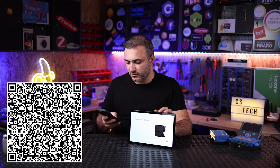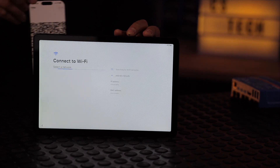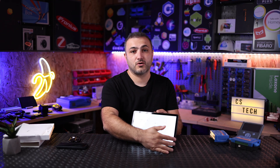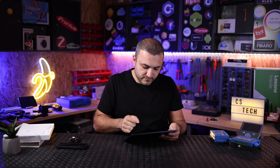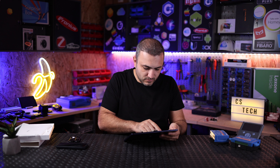I'm going to put the QR code on the screen for this video. This QR code was provided by Victron. After scanning, you must connect to your Wi-Fi. In our case let's connect to our Victron Wi-Fi network.